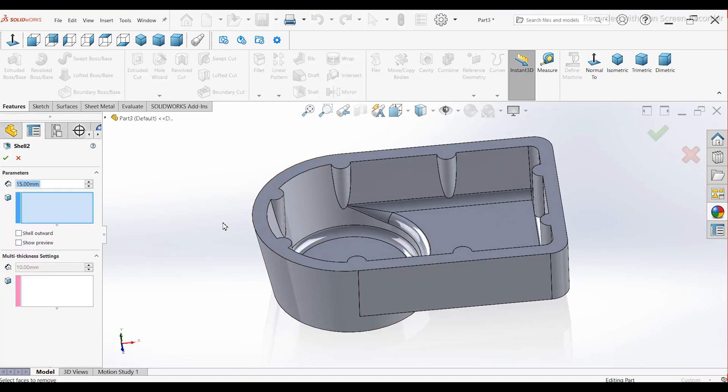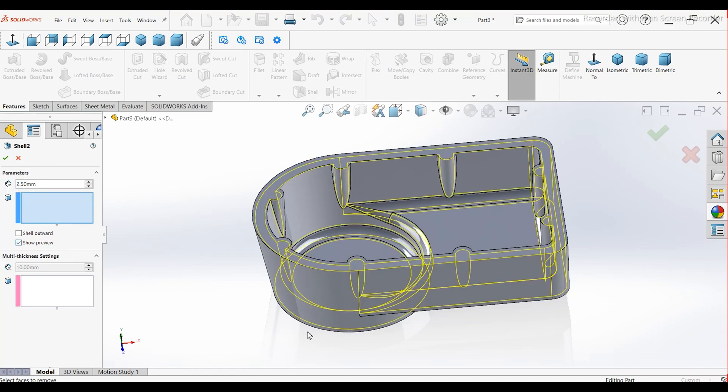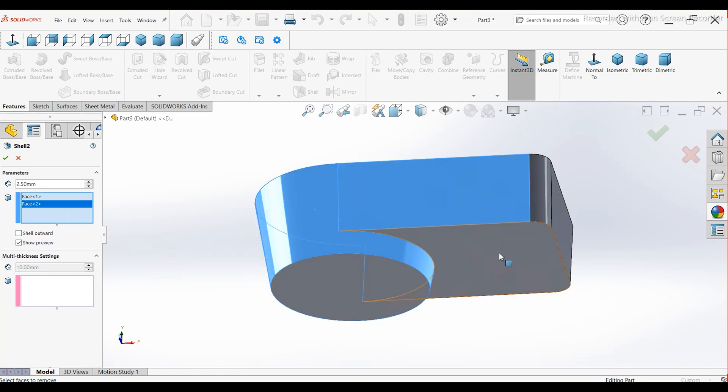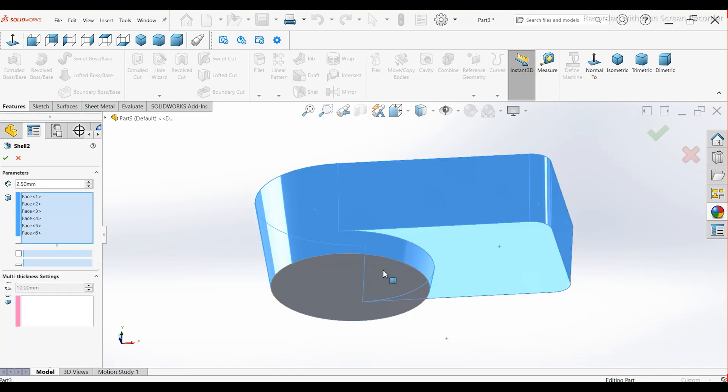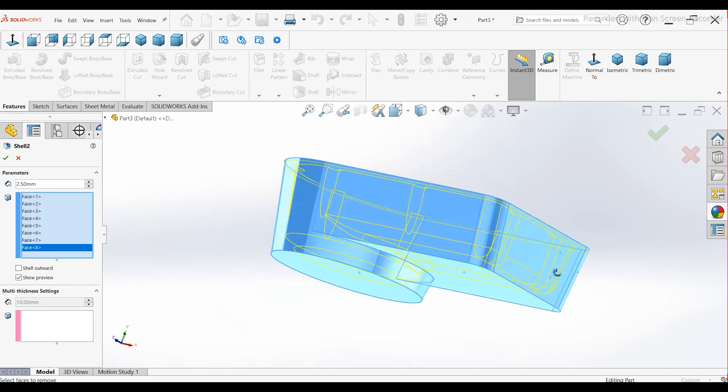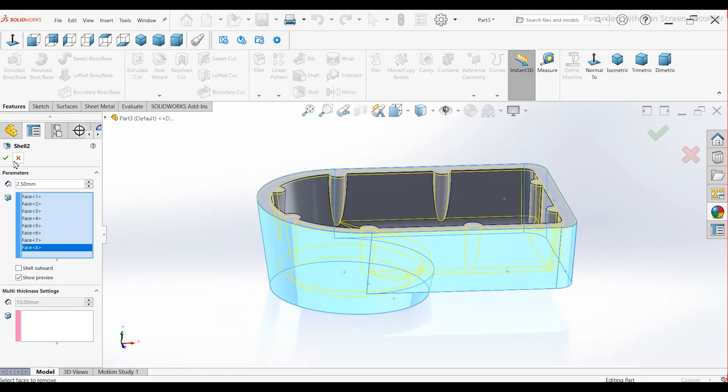Apply another Shell command. Set the thickness to 2.5 mm. Select all outer faces and press OK.